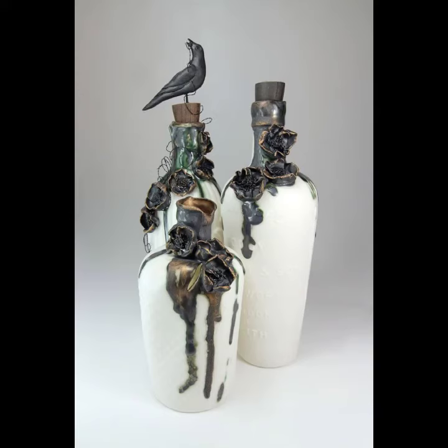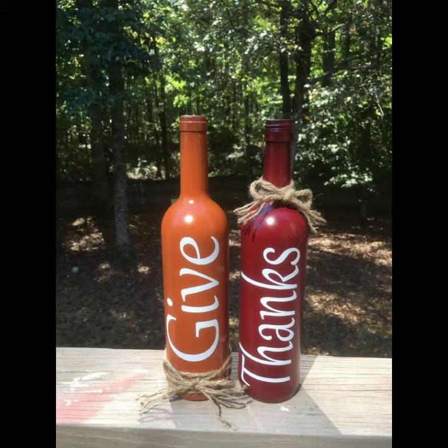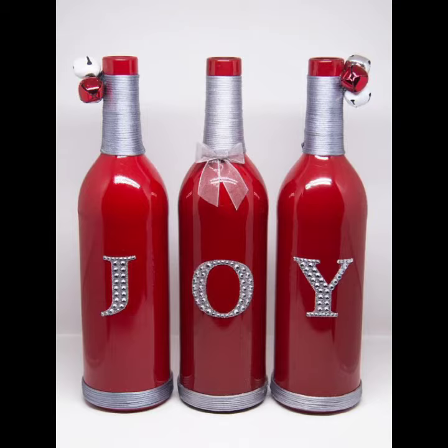Assalamu Alaikum viewers, welcome back to my YouTube channel. Hope you are taking care of yourself. In this video, I will tell you the decoration ideas about bottles. Please see my video till the end.